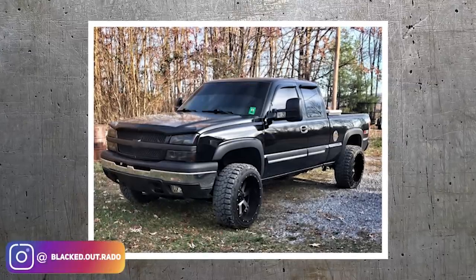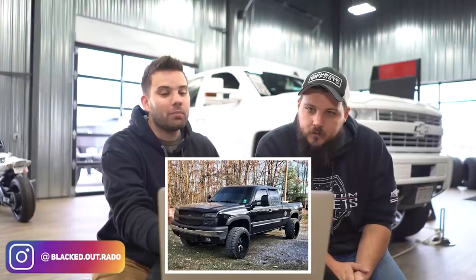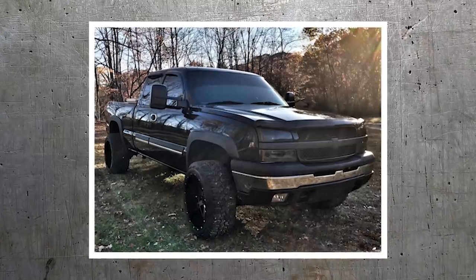2003 Chevy Silverado 1500 — Gear Alley Big Blocks, 33 with 12 and a half, Mud Claw tires, and a Performance Accessories body lift, three inch body lift.